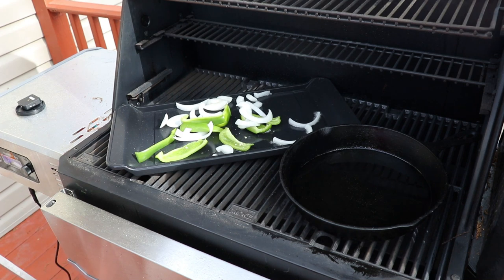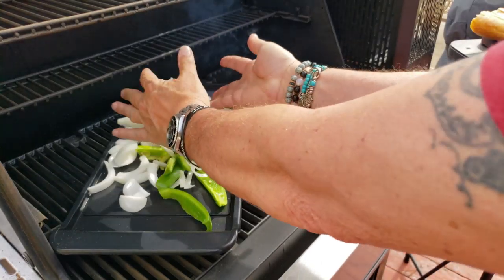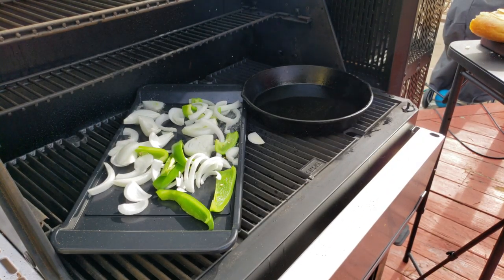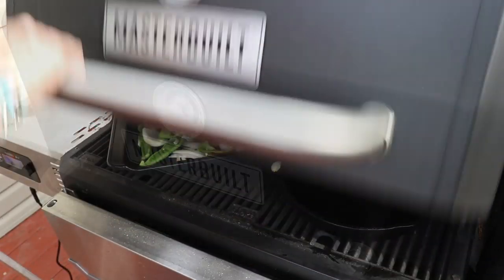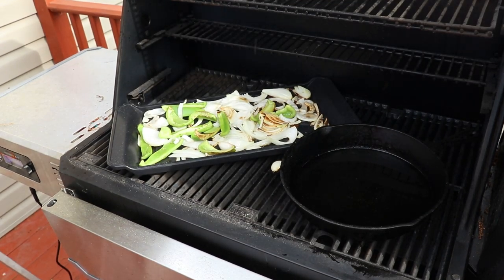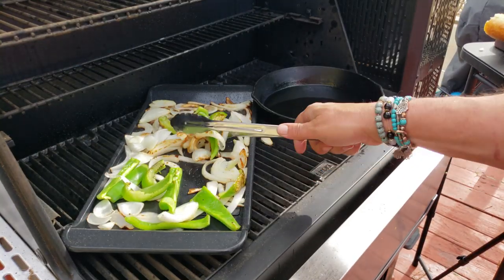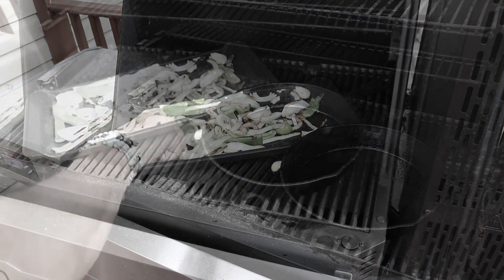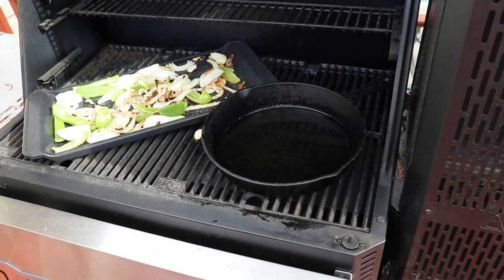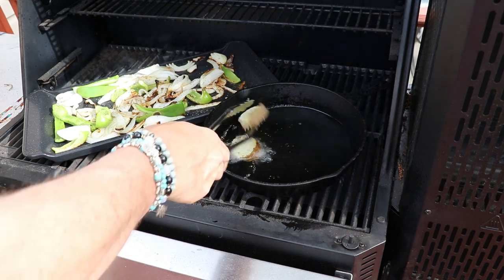You can see my flat tray in, and I also have a cast iron skillet filled with about a little less than a quarter inch of oil — all of that is smoking hot. Basically, you want to get those peppers and onions on right, working this as a flat top, saute everything up. Meanwhile, that cast iron skillet oil is approximately 500 degrees Fahrenheit.